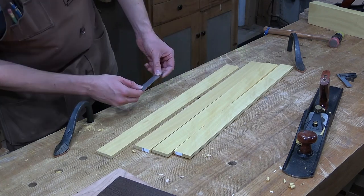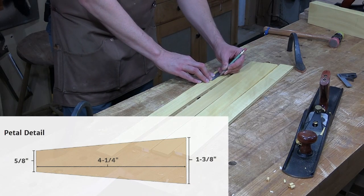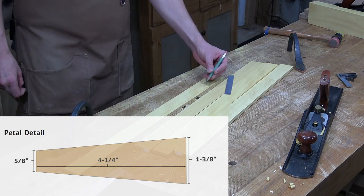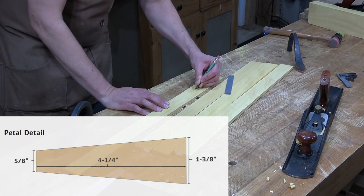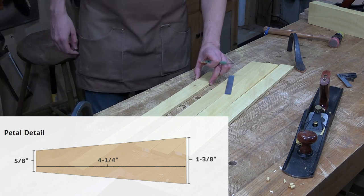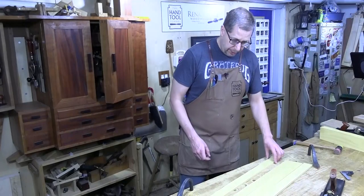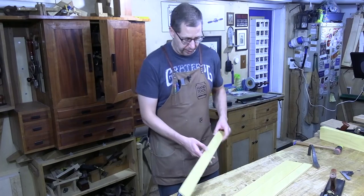The individual petals are four and a quarter inches long. They taper on both sides symmetrically to create a little petal shape — one and three eighths of an inch wide on the far side, tapering down to five eighths of an inch on the near side. So in getting your stock, you need enough to get 24 pieces at four and a quarter inches long with a maximum dimension of one and three eighths of an inch. Then flatten faces, get parallel faces, and get down to a quarter inch final thickness.